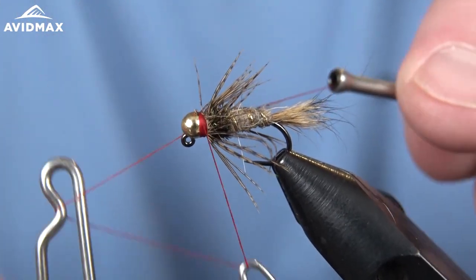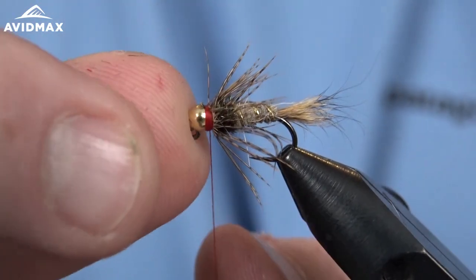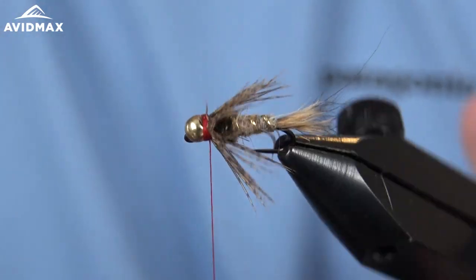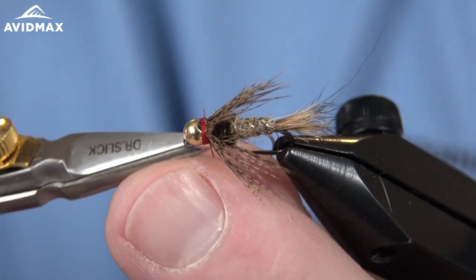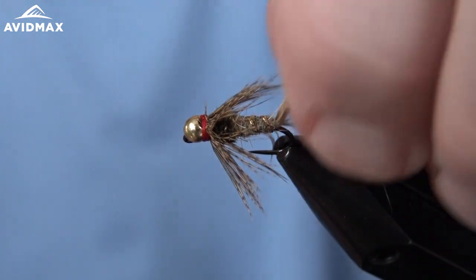I like the red thread on this pattern because it gives that nice red head — I believe that's traditionally how this fly is tied. There's a Guide's Choice soft hackle hare's ear for you.